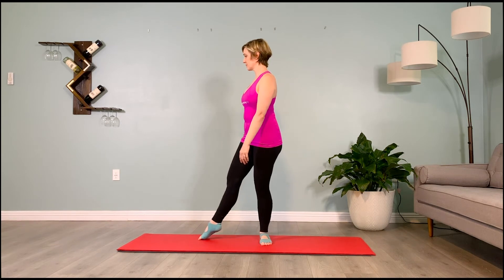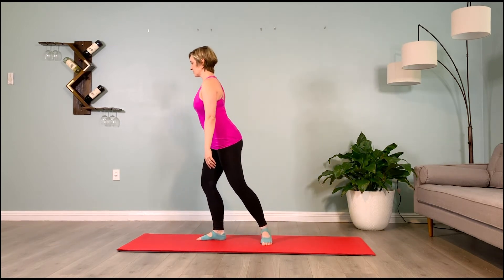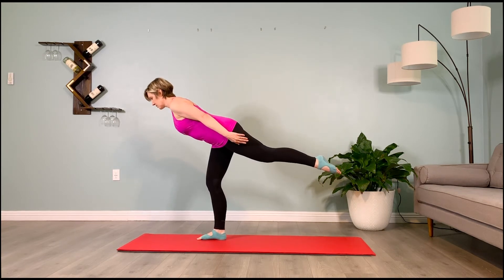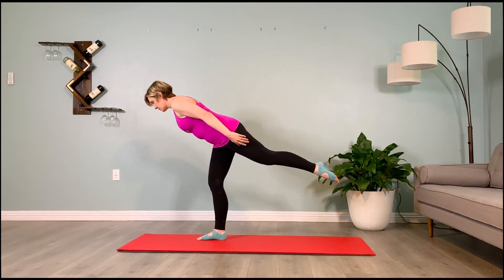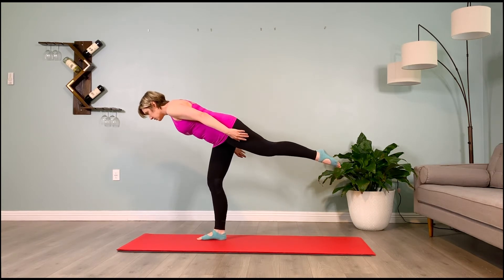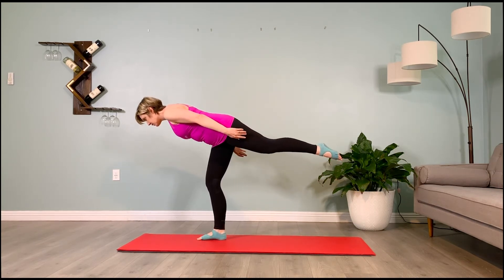Stand in the center of the mat facing one another with your right toes extended — imagine the right toes are at twelve o'clock. We're going to take them to three o'clock, softening that right knee as we stand on that leg and lift our left leg, finding balance. Create a parallel line with your entire body to the floor, puffing the shoulder blades and backs of the arms up, arms at your sides, low belly firm.